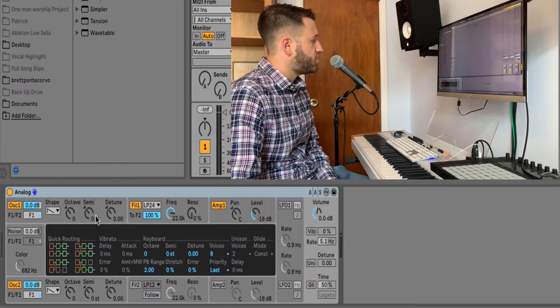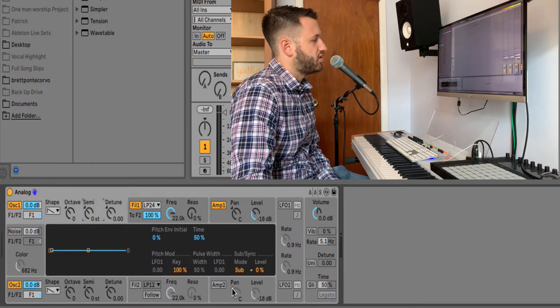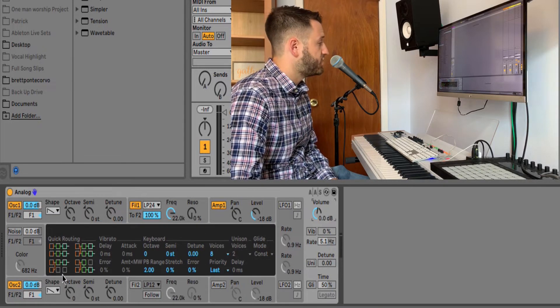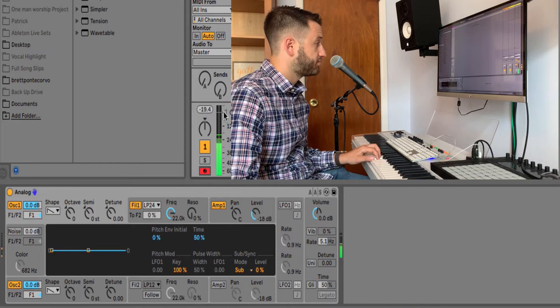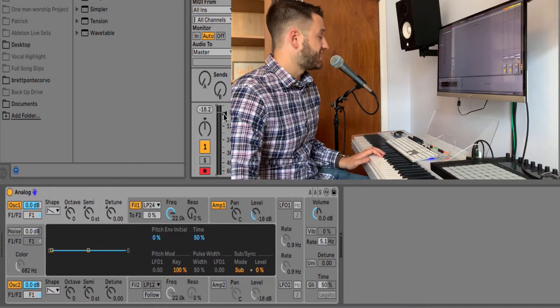Analog has two oscillators, but since we are making a mono sound, we are not going to use the second output. We can quickly make sure it is set up that way by choosing this quick routing on the bottom left. Let's have a listen to this default patch — that sounds nothing at all like synth brass.